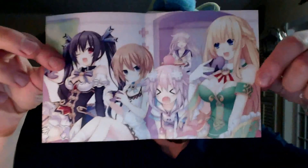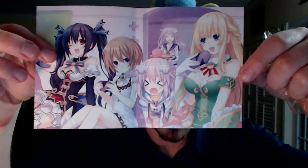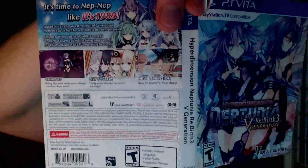The reverse side of the slipcover shows all the goddesses, and then of course it shows Nep Gear in the background. And then there's the front cover, which is actually really cool looking, and the back cover as well.